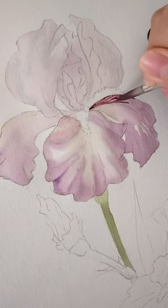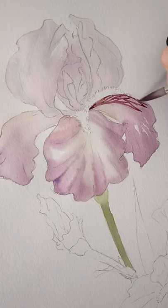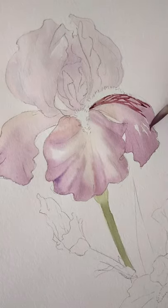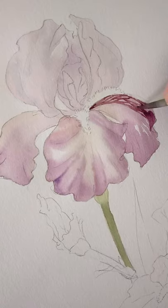Now I'm moving on to the second layer. Before you do the second layer, make sure the first layer is completely dry. If you want to speed up the process, just use a hairdryer. If not, just go make a coffee and wait for it to dry.